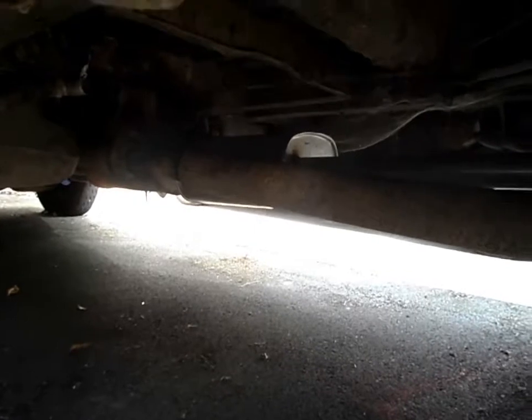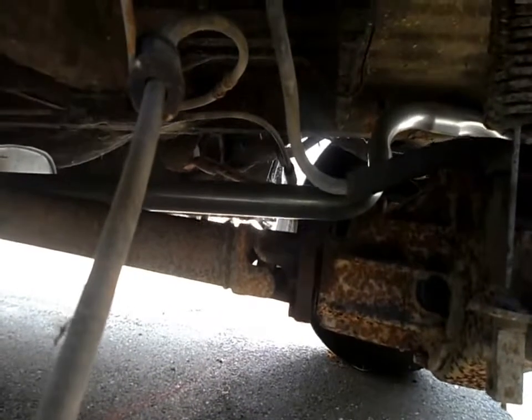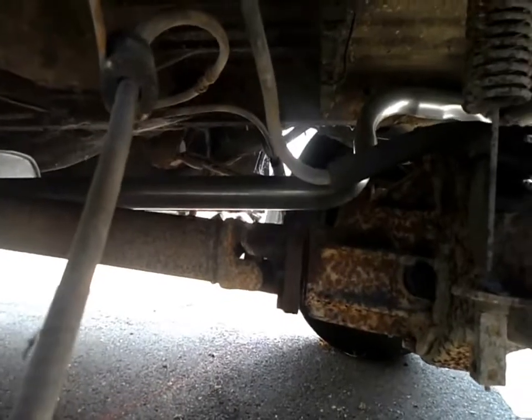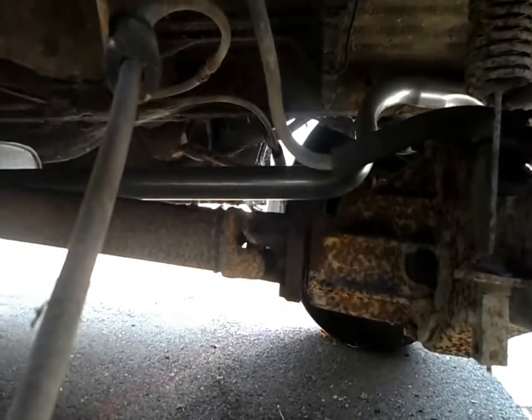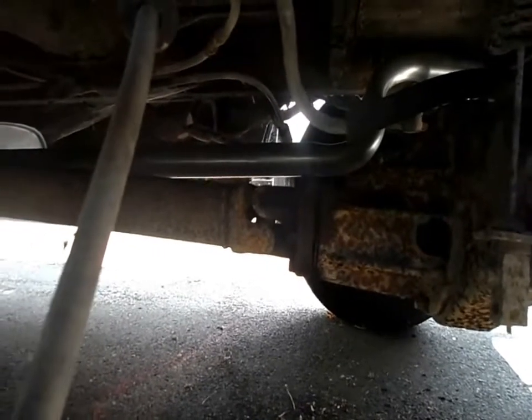The prop shaft has to be separated for that. The bolts holding the prop shaft on at both ends are combined - they have an allen key head, actually it's a Torx - a star shape, not an allen key. It's a Torx bolt but it's also fortunately got a 16mm bolt head on it.